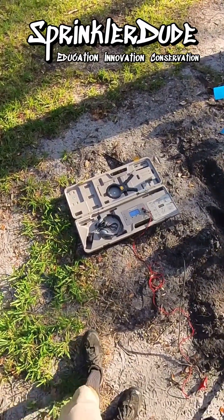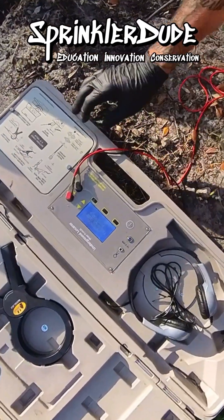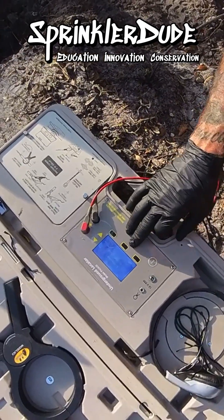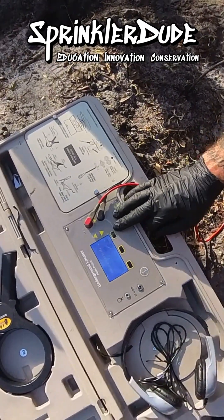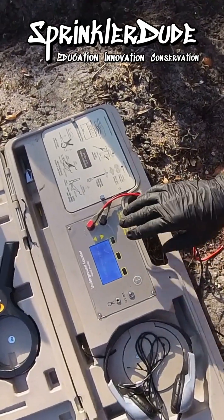We got the 360 camera with us today. We're going to start by turning on our locator, and I'd like to show you guys a little trick here. I hit the setup button and scroll through the setup options until I get to pattern. I'll select pattern, and I prefer the solid pattern because that beeping noise never goes away.